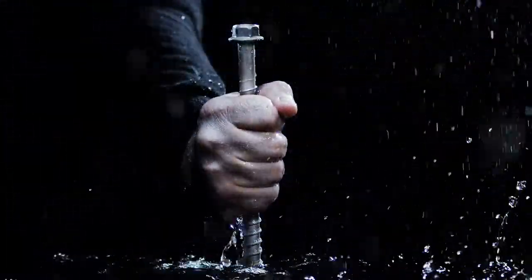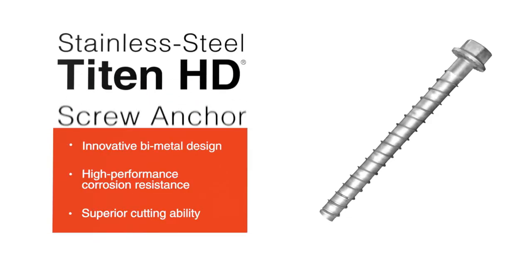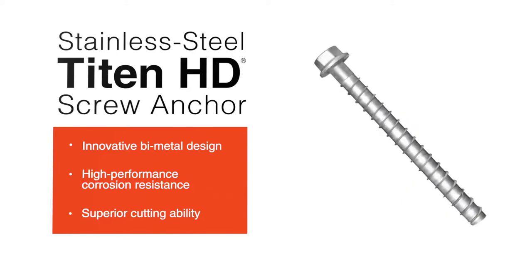Introducing the innovative high-performance stainless steel Titan HD Screw Anchor from Simpson Strong-Tie. It's the next era of screw anchors.